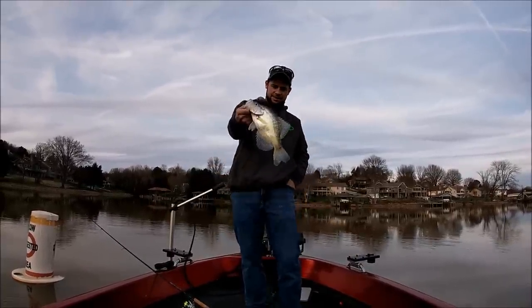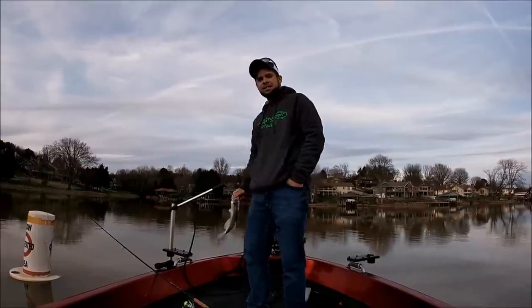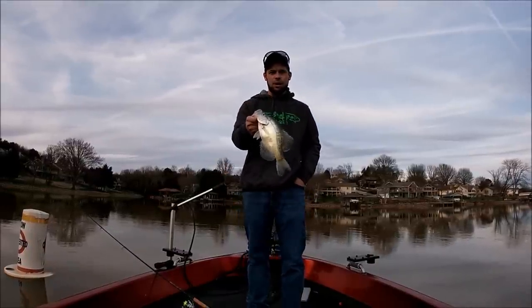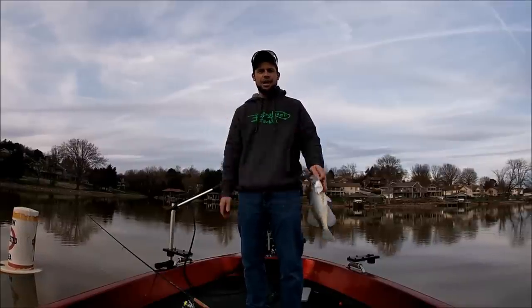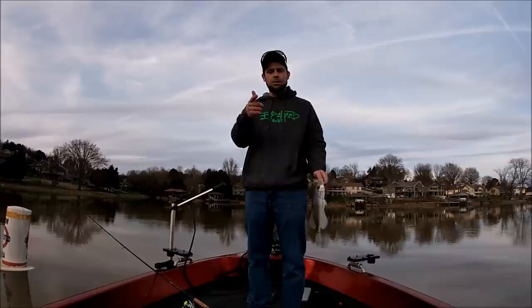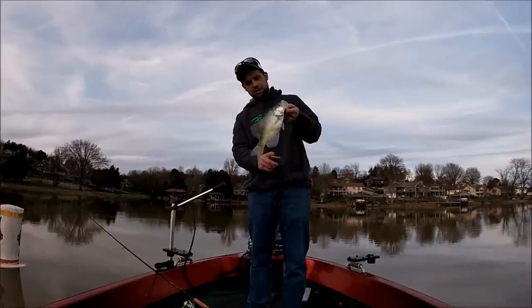All right guys, we're going to end it on that one, I think. It's about 6 o'clock now. I've had a good day on the water. It makes me feel a lot better to get out here and catch some fish. I appreciate everything you guys have done for the channel. Don't forget: CRAPPY19 for Bonehead Tackle — 15% off — and your Ozark Rods.